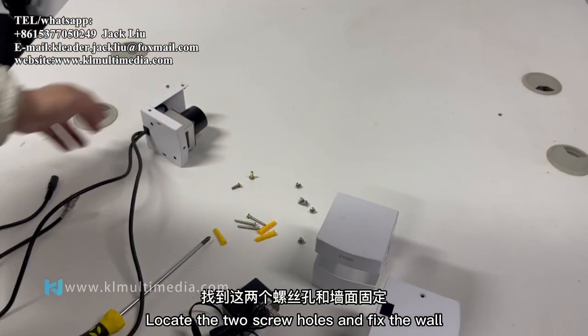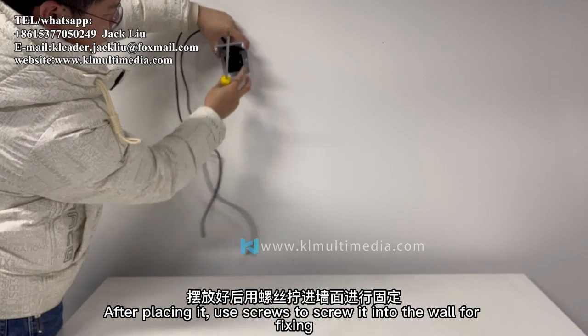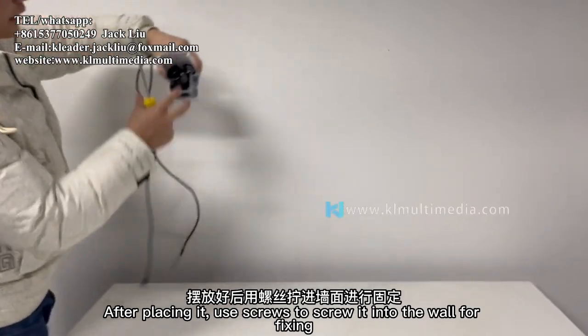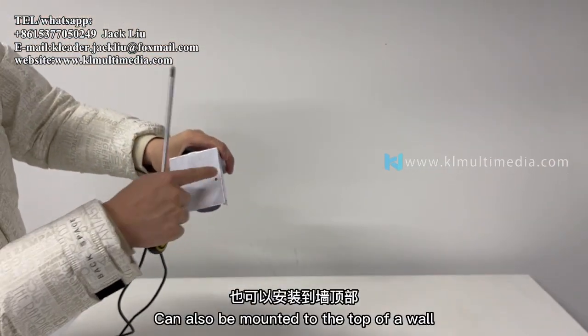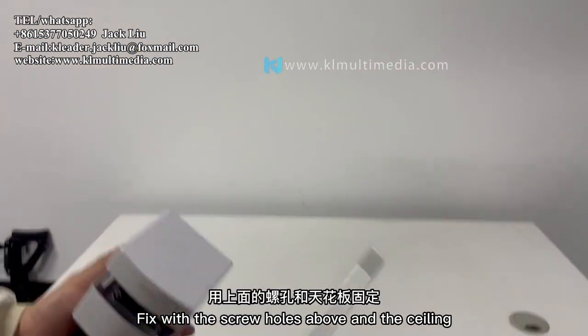Locate the two screw holes and fix the upper part to the wall. Use screws to fasten it into the wall for fixing. It can also be mounted to the top of a wall, fixed using the screw holes above against the ceiling.